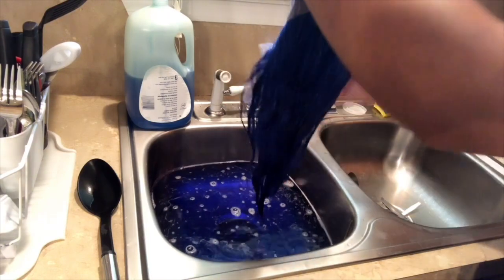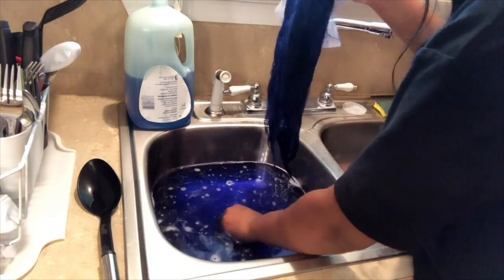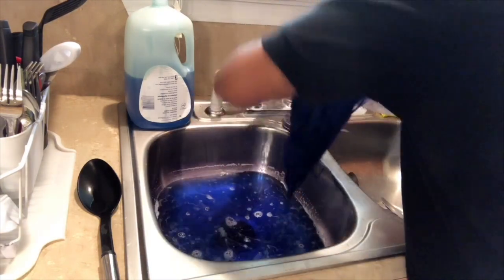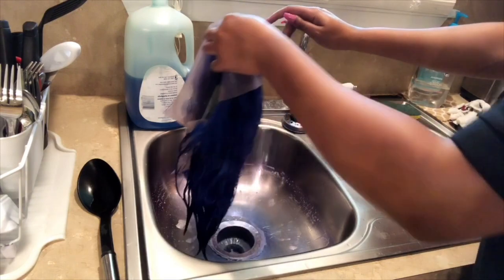Okay you guys, the color is where I want it to be now. I'm just letting the water out, wringing the hair out, and then I'm going to go ahead and put a conditioner in it, let it sit, and then that'll be it.